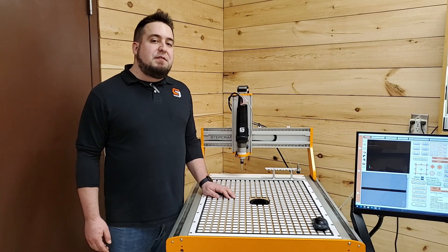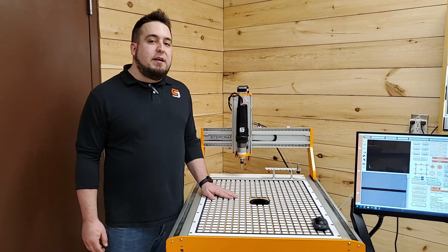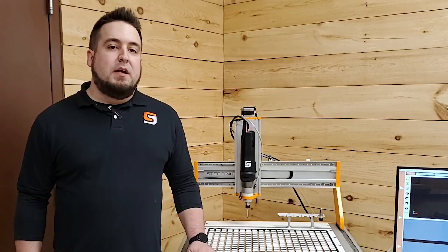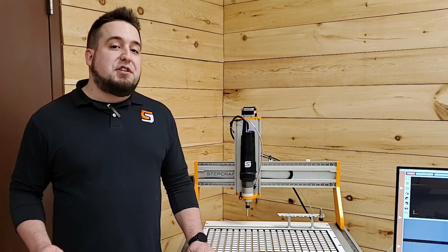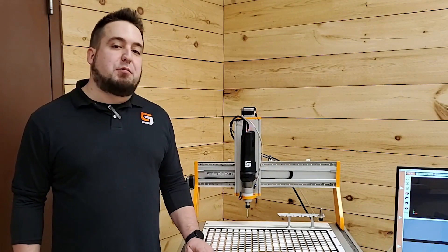If you own a StepCraft M-Series CNC system and are looking for an easy and reliable way to clamp sheet and panel material, then the M-Series vacuum table system will be the perfect addition to your machine. If you are currently in the market for a benchtop CNC system that offers tons of flexibility, precision, and performance, then we invite you to have a look at our StepCraft M-Series product line.